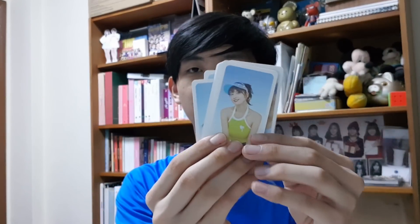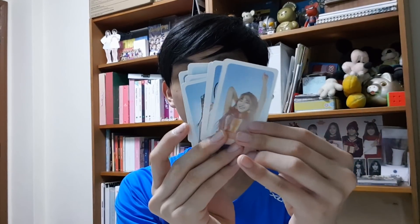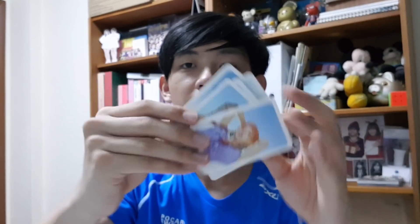Jeongyeon, Momo. What I don't like about these cards is the fact that some are vertical and some are horizontal, which is quite annoying. So basically it's like the Summer Nights photo shoot and they decided to push out a photocard set. The back is like holographic dust — pretty cool.